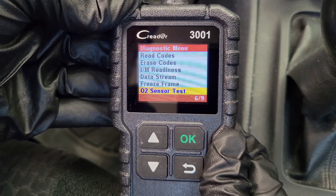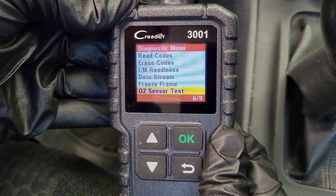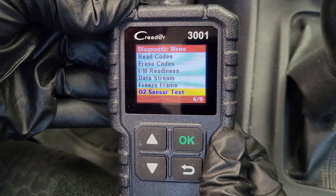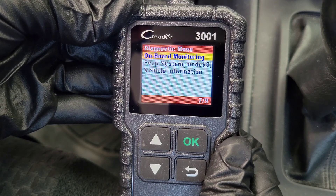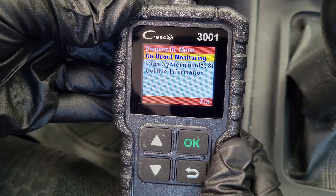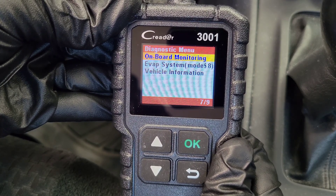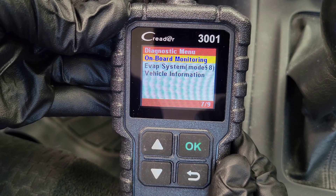The next option is the O2 sensor test, if your vehicle is compatible. Kreter says this test allows retrieval and viewing of the O2 sensor monitor test results for the most recently performed tests from the vehicle's onboard computer. The next option is onboard monitoring — Kreter says this retrieves and displays test results for emission-related powertrain components and systems. It's a way to find out if the engine has any misfire or compression problems on a particular cylinder, or other data that might indicate a problem but isn't severe enough to trigger a check engine light.